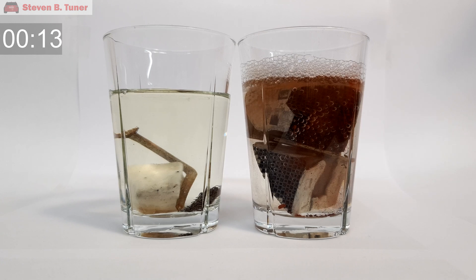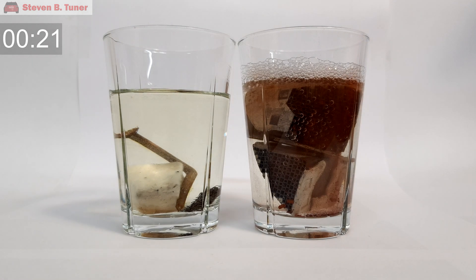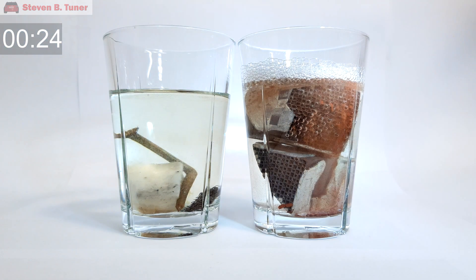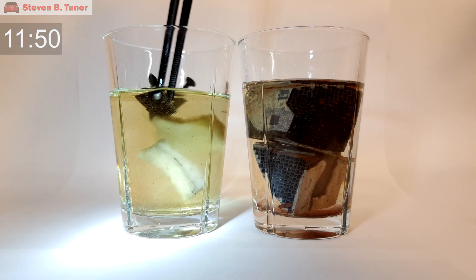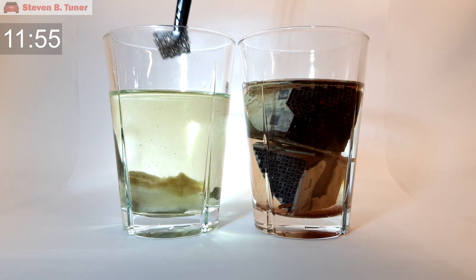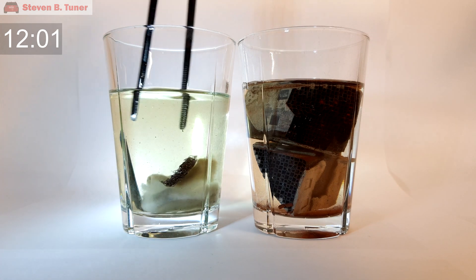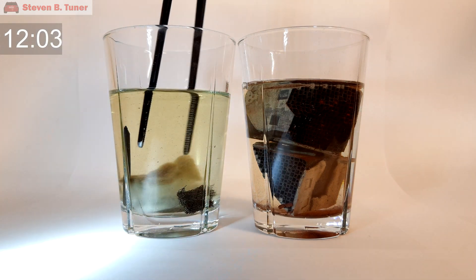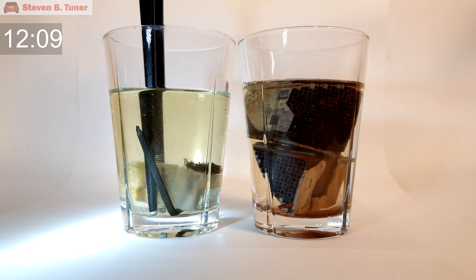Straight away you can see that the acid is starting to dissolve the ash deposits, which is what we want, and nothing much is happening in the other glass, which is also what we want. After 11 minutes the acid is still working its magic with the ash deposits. In the other glass the stainless steel mesh is looking shinier and the rusty steel nail is looking black, as phosphoric acid is also very good at converting red iron oxide, rust, into ferric phosphate.